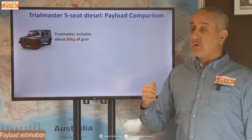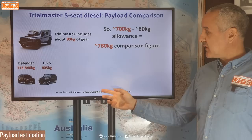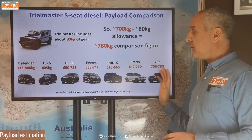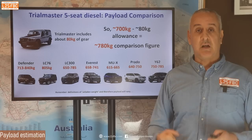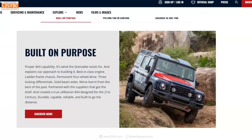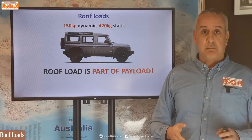Let's do a payload comparison. The Trial Master has about 80 kg of off-road goodies. If we work on a payload of 700 kg and add 80 for comparison to other vehicles, we get a figure of 780 kg. Looking at other vehicles on the market, the payload is actually pretty comparable. Very few of these cars have twin cross-axle lockers — the GR Sport LC300 does, but that only has 650 kg payload. The Grenadier is market comparable, but because it's marketed as a purpose-built vehicle, I think it should have a higher payload — in the order of 800–900 kg — and it's not quite there.